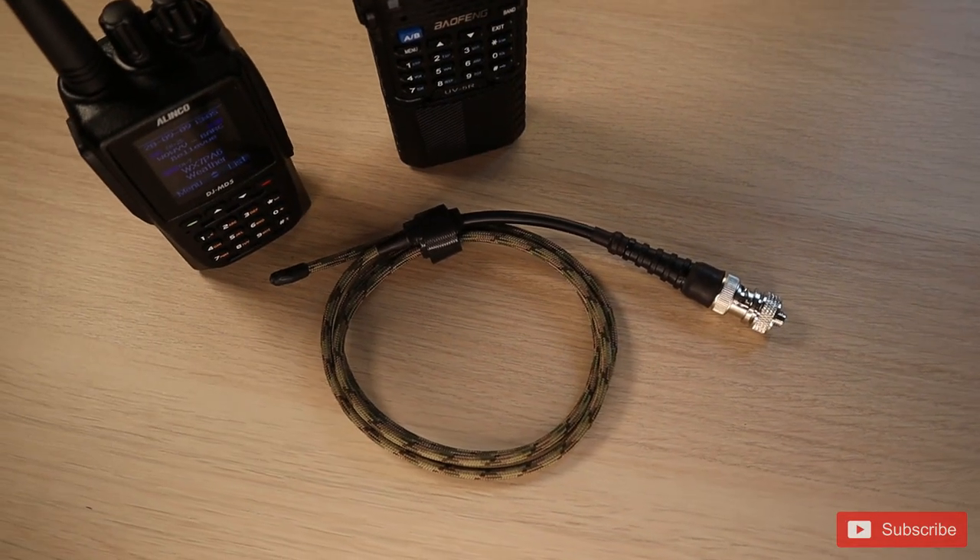Hey everyone, Walsh here from ThinLine Defense. Today I'm bringing you a review of the cattail antennas. But before we do that, as always, I want to thank all of our Patreon supporters. This channel isn't monetized and you're what makes these reviews possible. I also want to thank everyone that likes, comments, and subscribes to all of our content. You make this fun for me and as I always say, I love interacting with you.